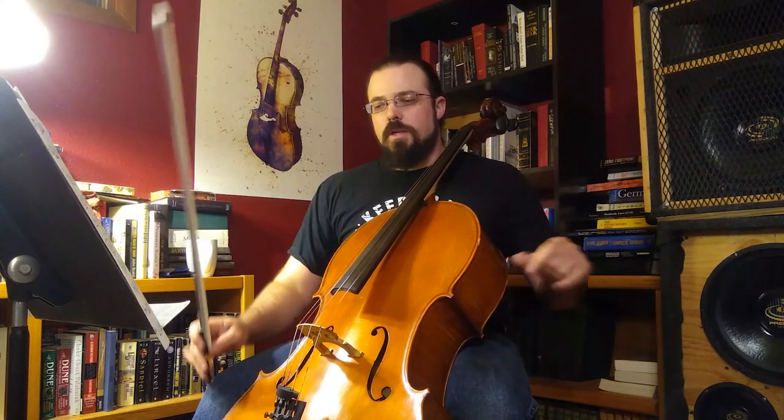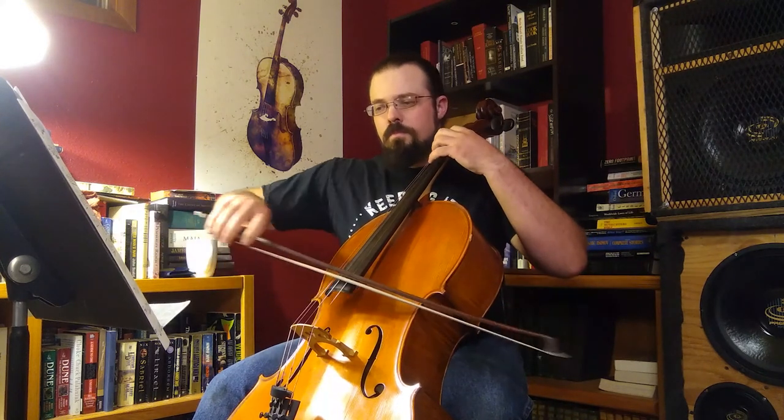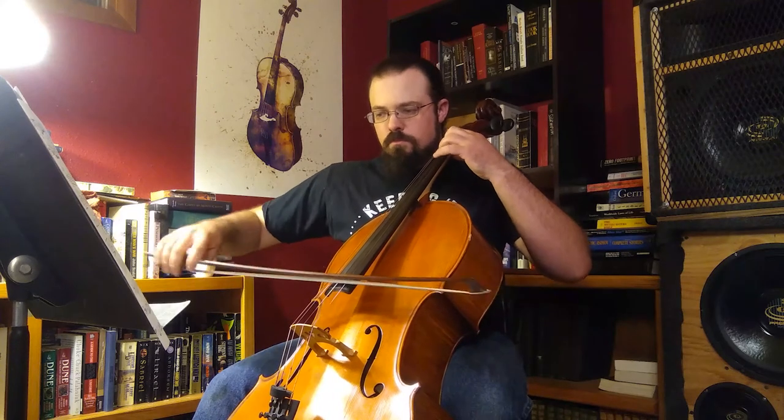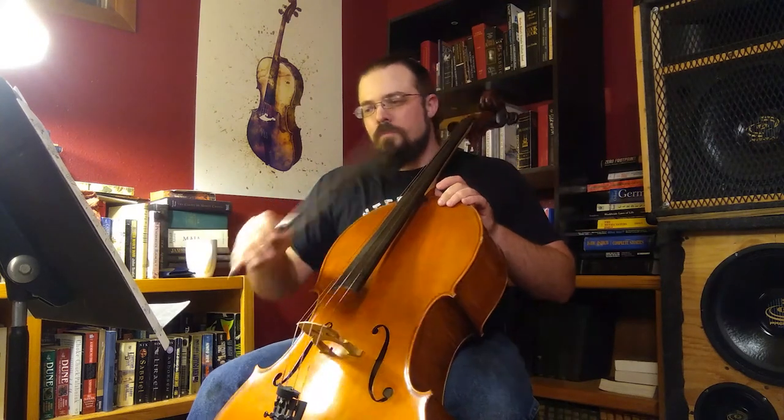And then measure nine through the end. One, two, three. One, two, three. And then why don't you go ahead and join me for the entire run through.